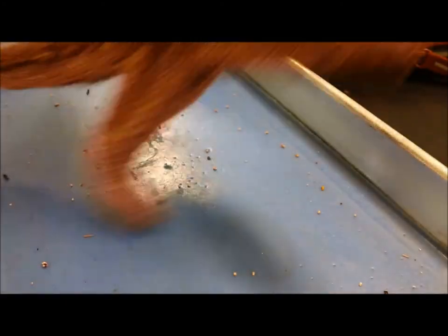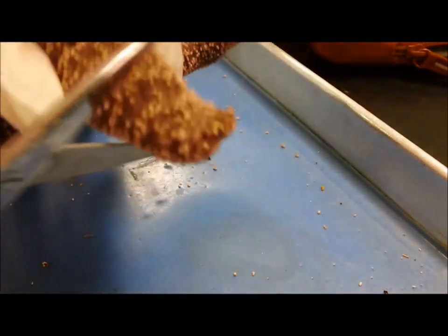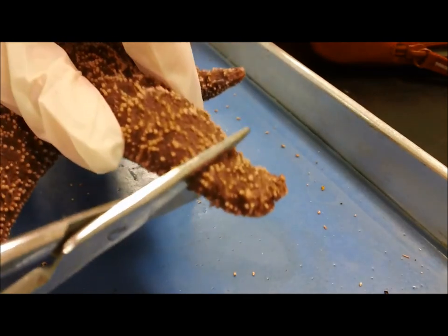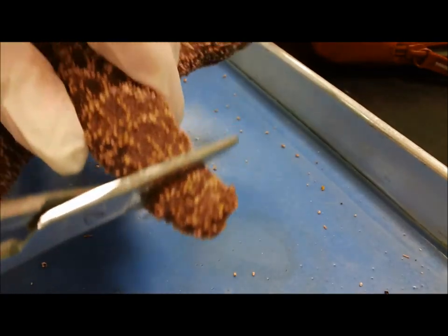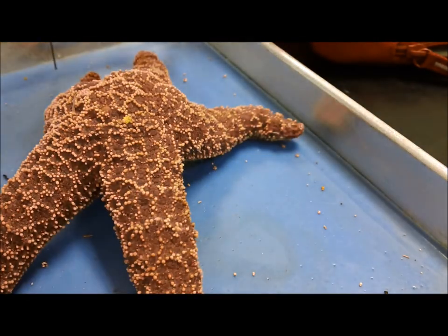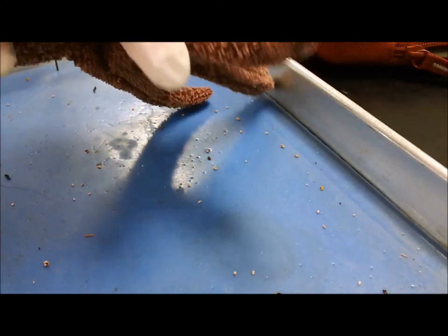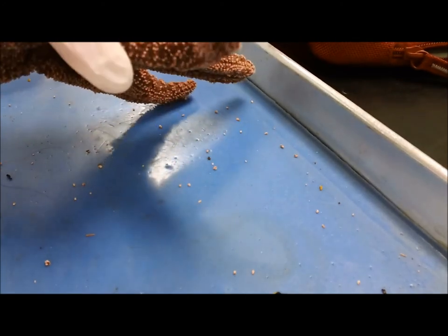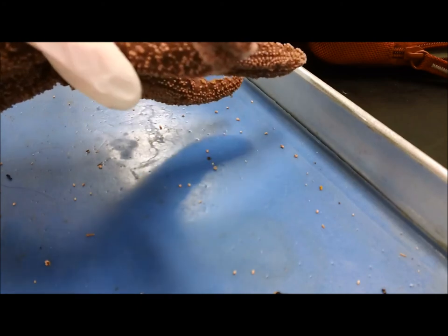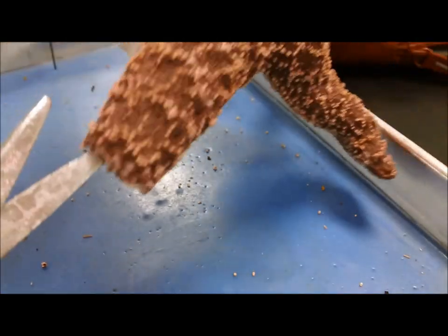So now we're going to look at the internal anatomy. We'll cut off the bottom right here, and then cut off the sides. The skin is very tough on echinoderms — it's kind of their big thing.